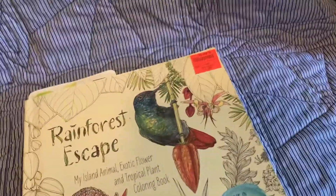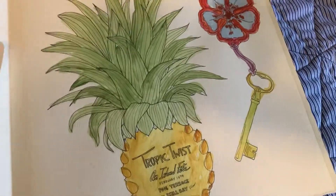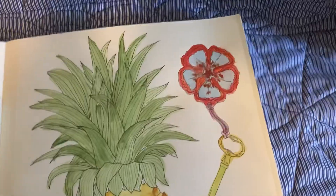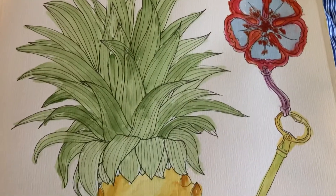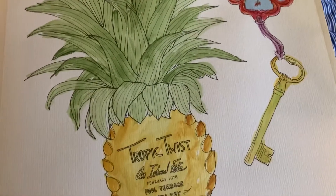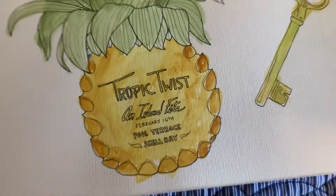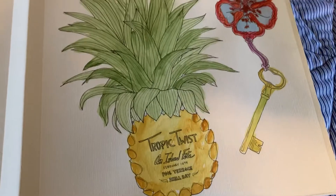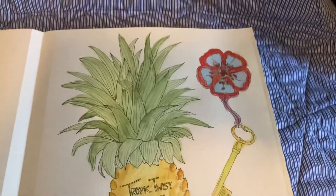So let me show you the page that I colored this week. Kind of come down and see what I did. I like to give myself little challenges — and I went right out of the lines there, but you can do that, it doesn't matter.